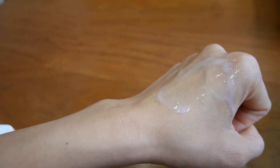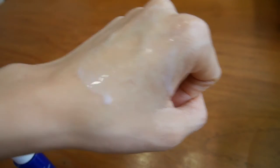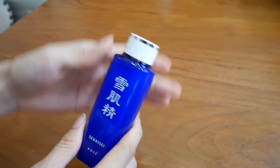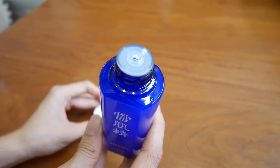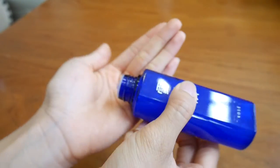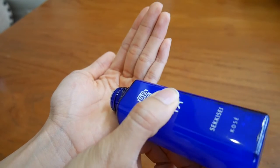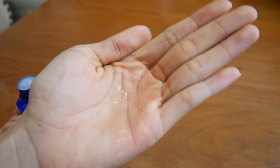It also helps retain the moisture of your skin. Next would be the CKC Lotion — after the white liquid wash, you use the lotion, which looks like this. You put it on a cotton bud and then gently dab it on the face.